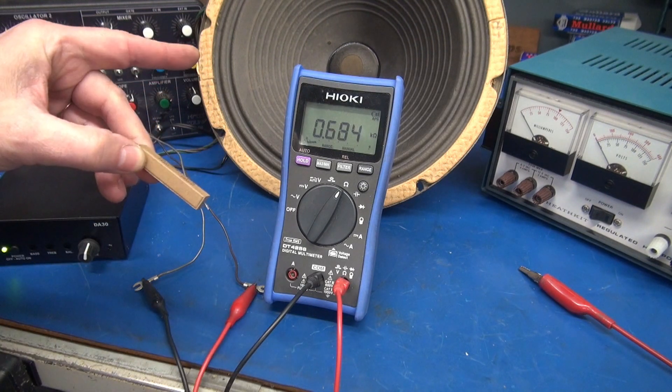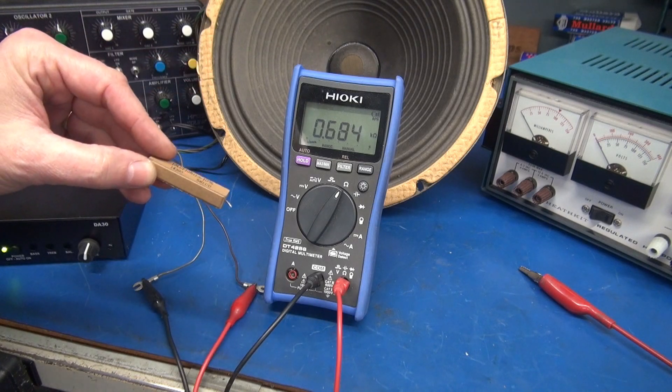Or you can pop that coil while you're trying to test it. It's snowing outside, but those tube filaments always keep D-Lab at a constant temperature. Hope you enjoyed the tech tips.